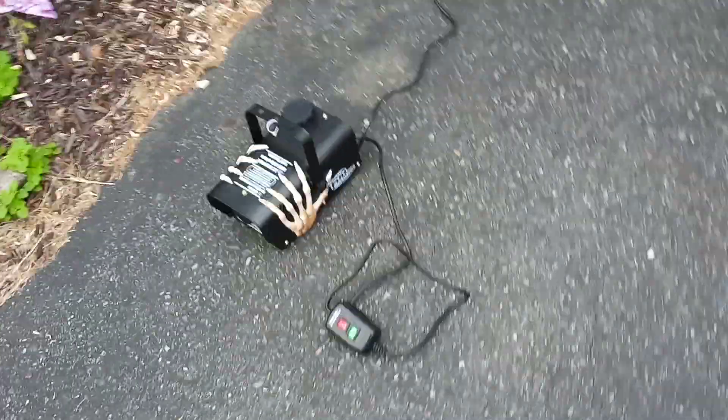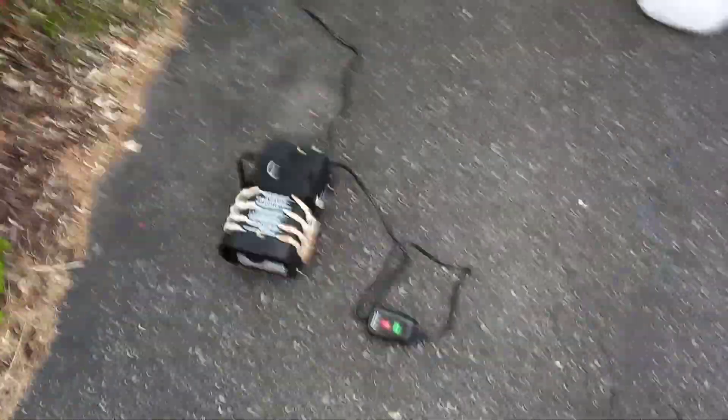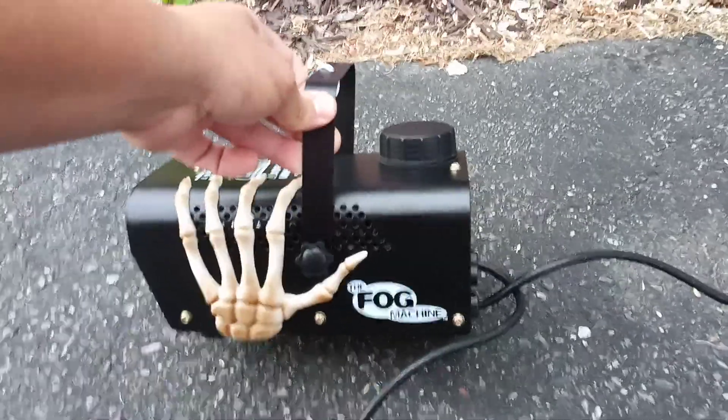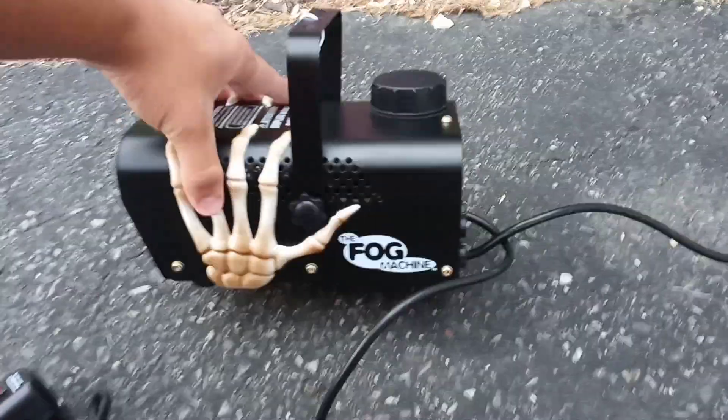With this one you have to stand here with it, but it blends in better because it has the skeleton hands. It's got all these warning labels on it — if you don't know what you're doing, read the instructions. Don't mess with electricity carelessly. I'm not responsible for any injuries or anything from my videos. If you're a young kid, make sure you have a parent or adult's assistance with one of these.